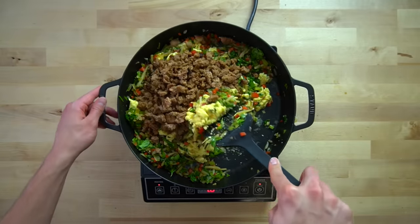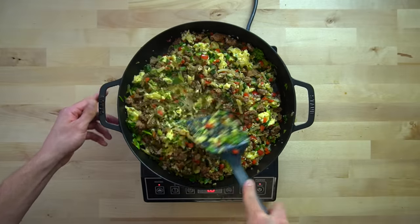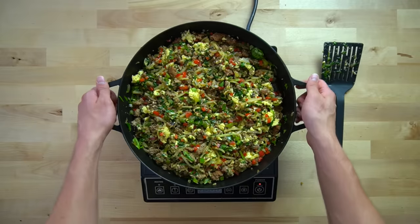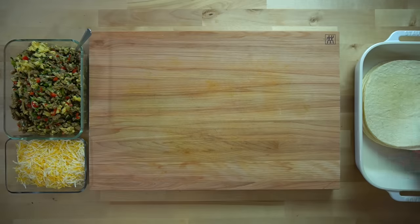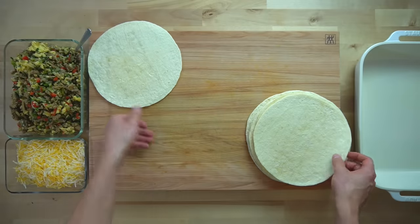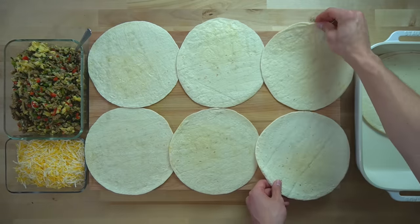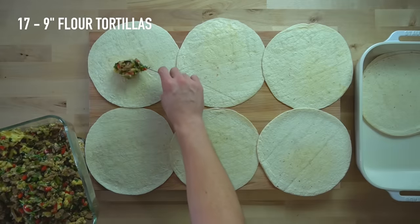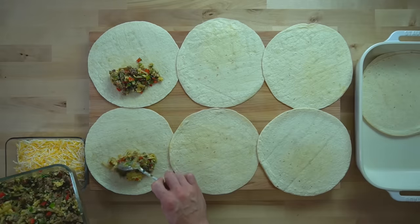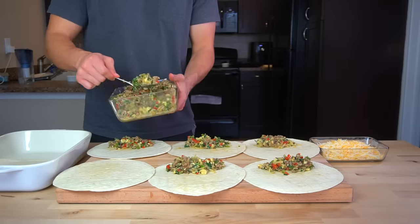Once everything has been stirred and well combined, give it a taste test and adjust with salt and pepper as needed. This is your burrito filling so you want to make sure it's right before putting it inside each tortilla. Make sure the filling has cooled at least to room temperature before filling the tortillas — otherwise it will create steam inside and leave too much moisture. Once cooled, you can construct your burritos. I got 17 total out of this recipe, so lay out 17 nine-inch tortillas and place about 70–80 grams of filling onto one side of each tortilla.